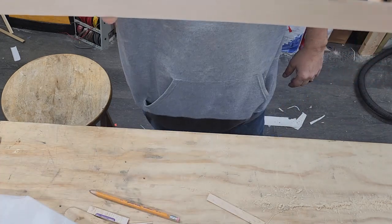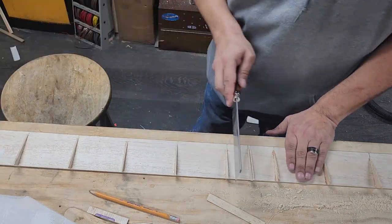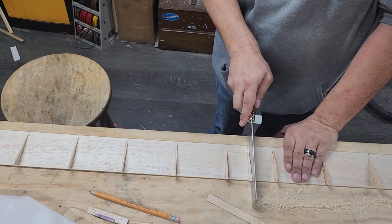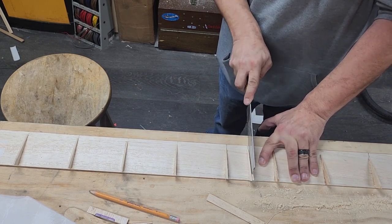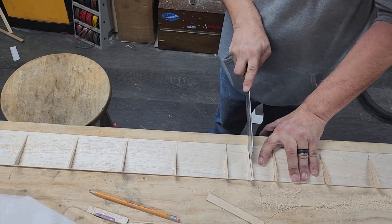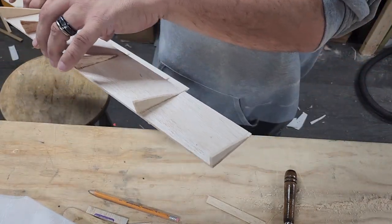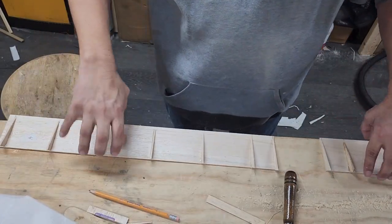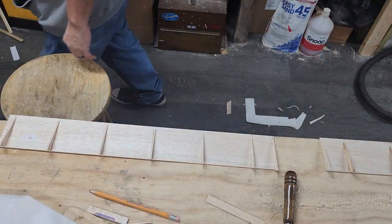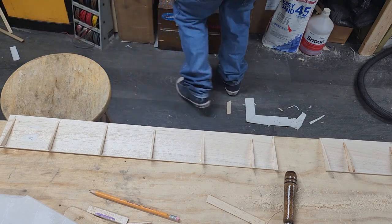Alright, take it off the plans and then we're going to saw this in half — like that, so flat. Short aileron only. It calls for 3/32 by 4 on the top but I do not have any, it seems to be the going case with this plane.